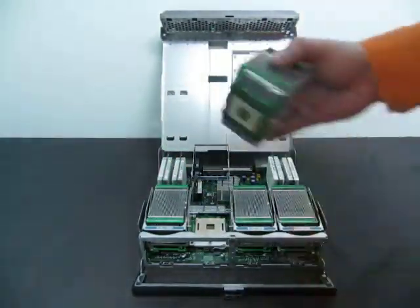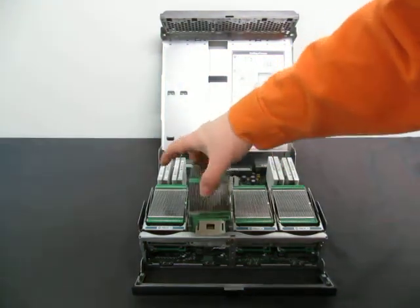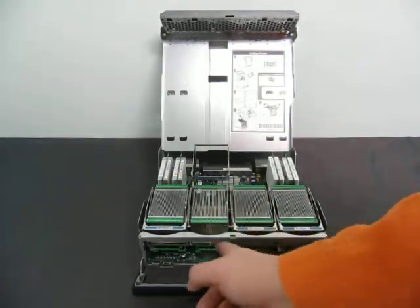Besides that, I'm not going to be able to tell you much more. All your heat sinks are in here. Everything's with it. It came out of a working unit — that's the best I can tell you. So it was working at the time when it was removed.